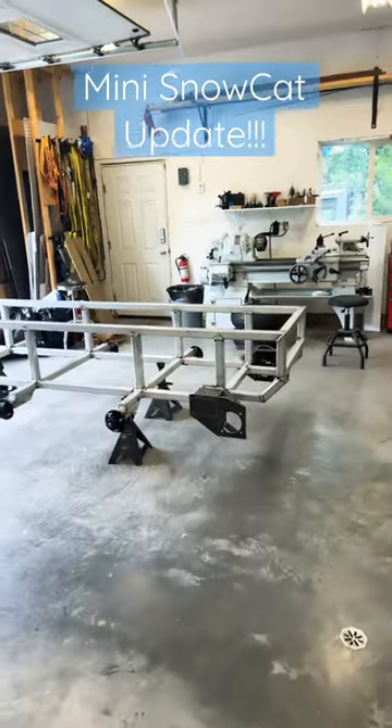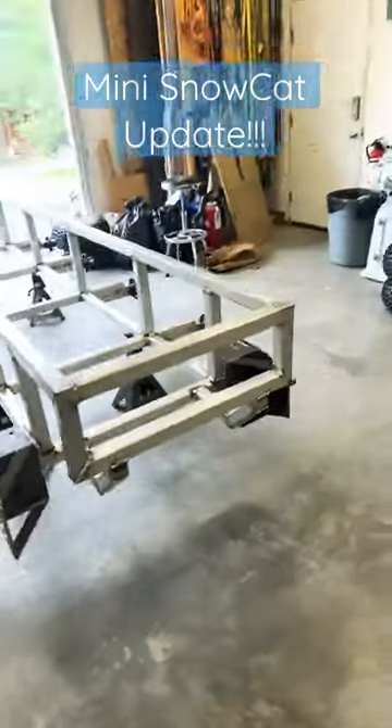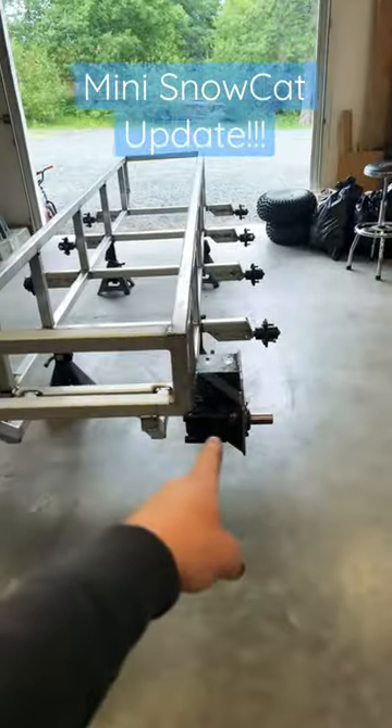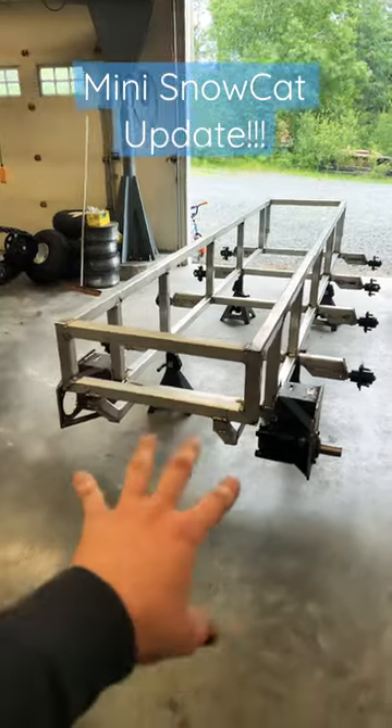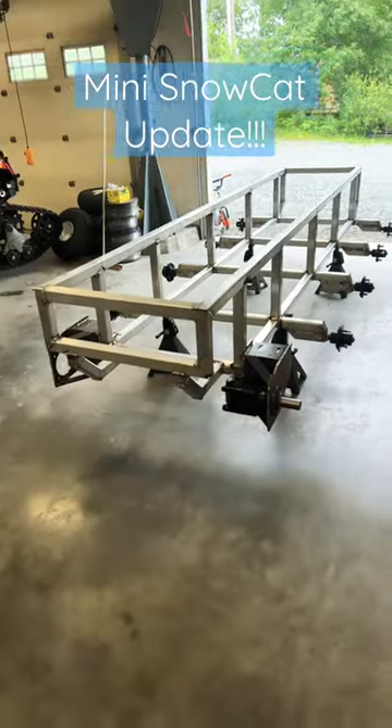Here's an update on the mini snowcat build. We got the wheel motor mounts made, and we even have one hydraulic motor mounted in there. Got the back end of the frame all cut and welded to accept the mounts. Everything's lined up and looking good.